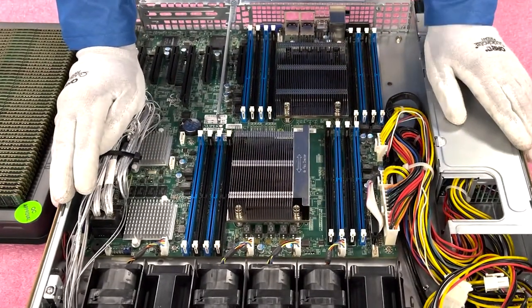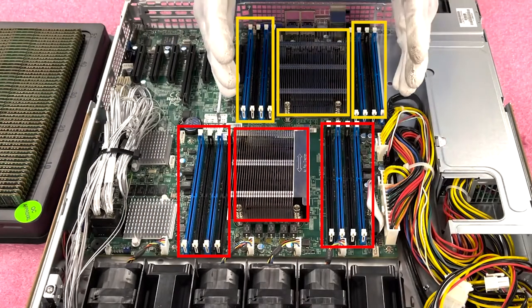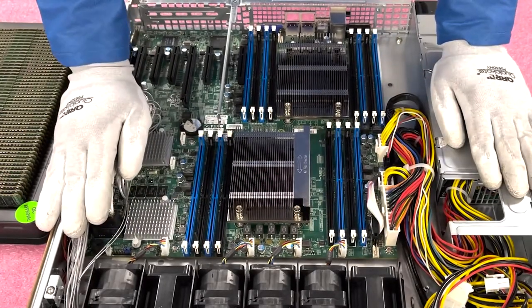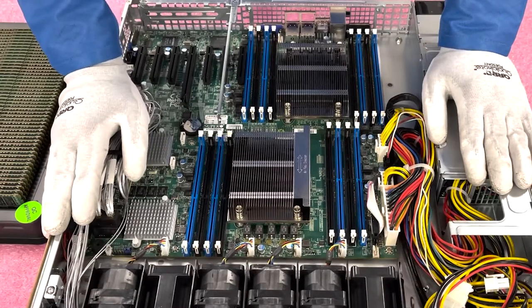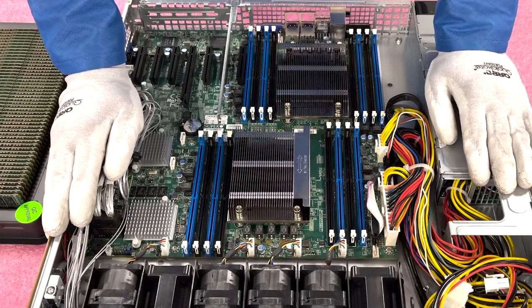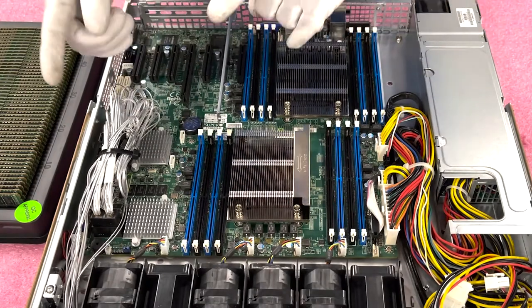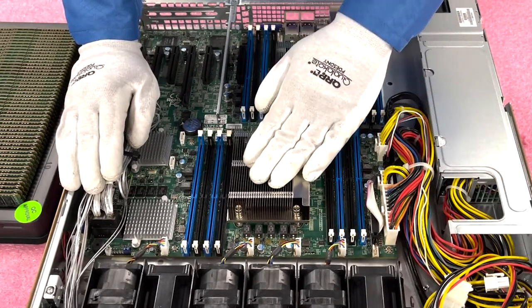As we discussed, there are two CPUs. This is CPU 1, and this is CPU 2. CPU 1 controls the eight DIMM slots right here. This is important — if you were running this with one CPU, you cannot install any memory on the CPU 2 side. You would only install memory in the eight DIMM slots for CPU 1. Most people are running this with two CPUs, and that's what we'd recommend as well. Within each CPU's eight DIMM slots, there are four memory channels with two DIMMs per channel.